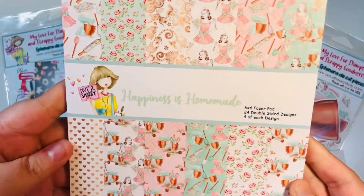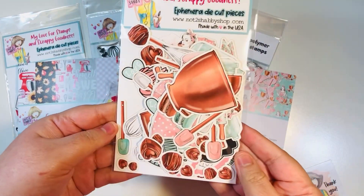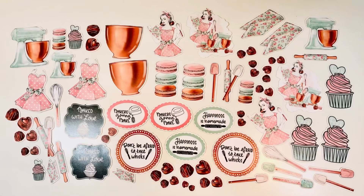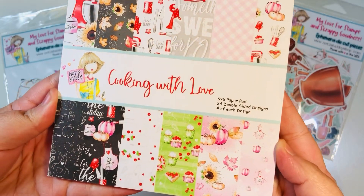It's a baking and cooking theme — really cute. Happiness Is Homemade also has coordinating ephemera that goes with this paper pad. I'll show you a still shot of what comes in the pack — you get a ton of really cute different elements in this ephemera pack. Then you also have the second paper pad called Cooking With Love.